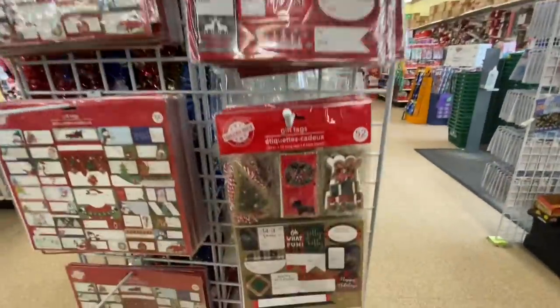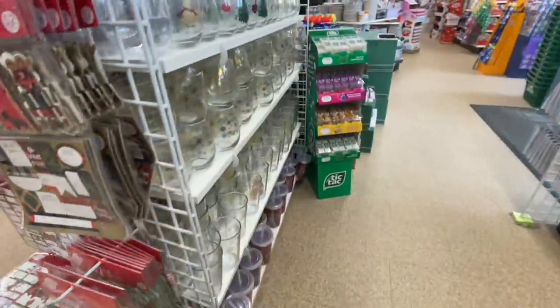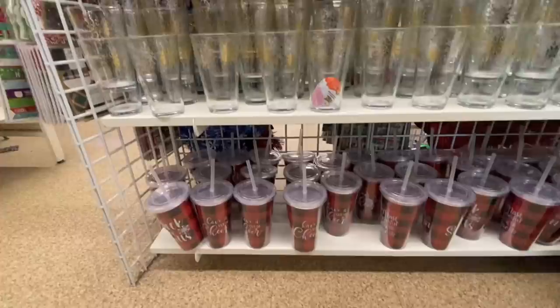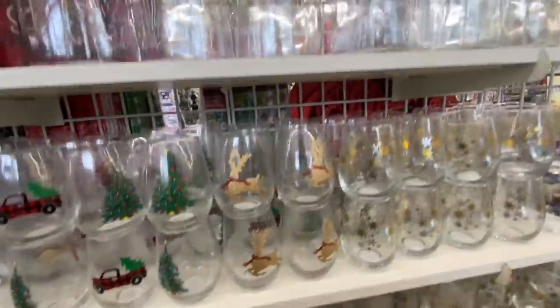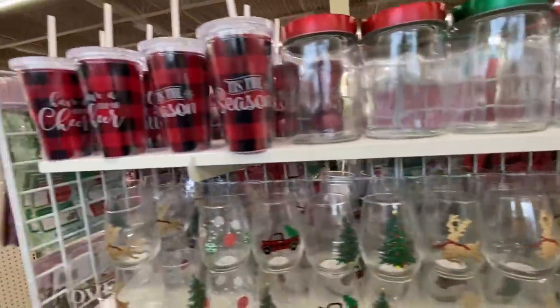Gift tags — these are the new ones; this one will sell very fast. They have four different ones. Lots of glassware — the tumblers, wine glasses — these are all new this year. And these glass jars, the jar itself is glass.